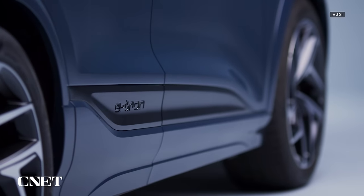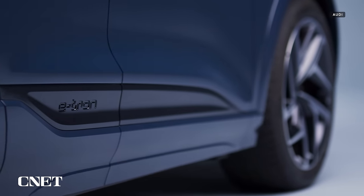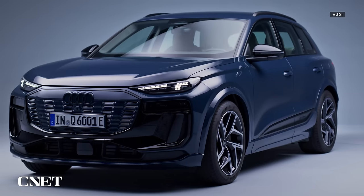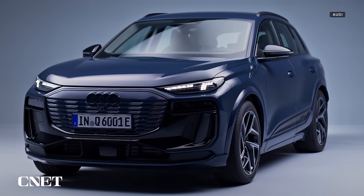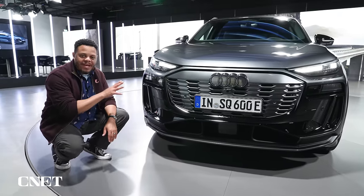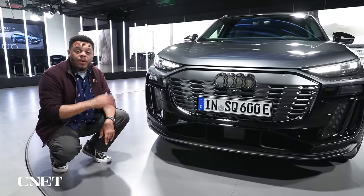Let's start with design. If you're looking at the broad strokes, it's a small SUV from Audi — if you've seen one, you've seen them all. No shade, it doesn't mean it's a bad thing. It's just that the automaker has a very established design language. But if you look closer, you'll see that there are a lot of details that are unique to this, worth a closer look.